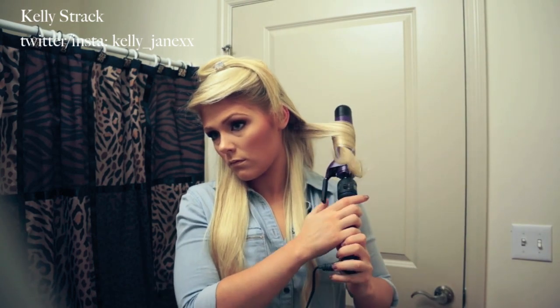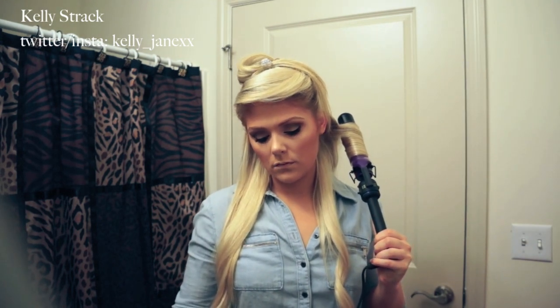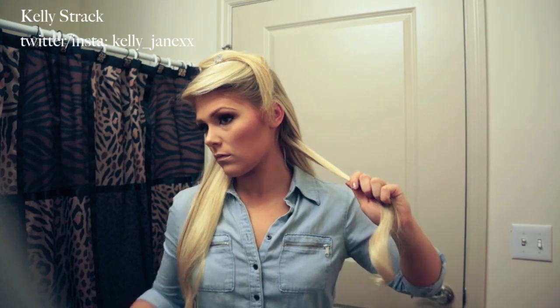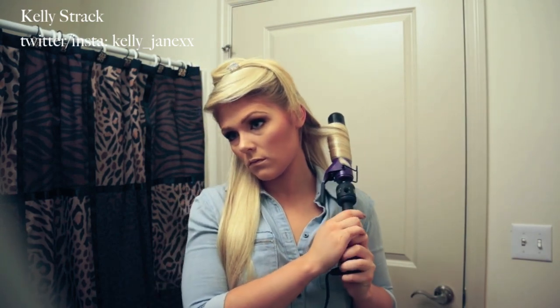I'm just weaving my extensions in with my natural hair as I'm curling them — curling them all together. These extensions actually hold a curl amazingly. After I did my hair like this, I went out for the night and my hair was totally curled, especially the extensions part. They were actually more curly than my natural hair; they held the curl so well, so I was really impressed.